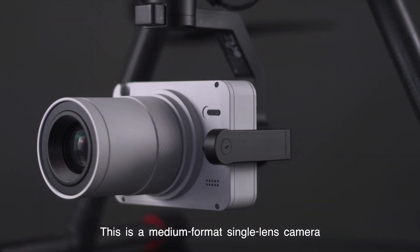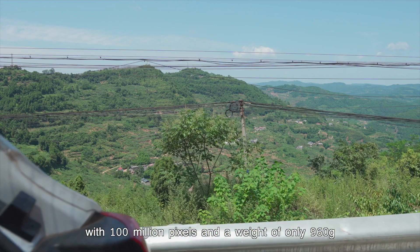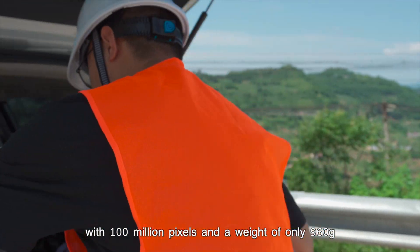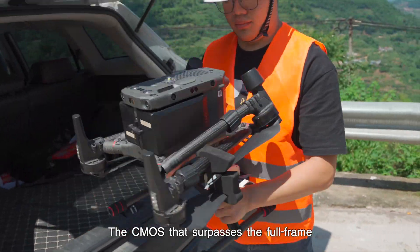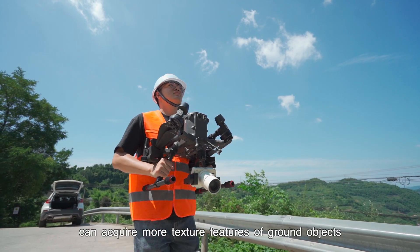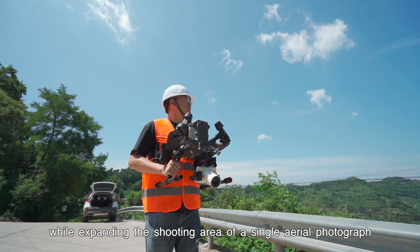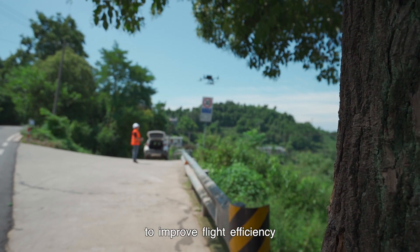This is a medium format single lens camera with a 3-axis gimbal, 100 million pixels, and a weight of only 960 grams. The CMOS that surpasses the full frame can acquire more texture features of ground objects while expanding the shooting area of a single aerial photograph to improve flight efficiency.